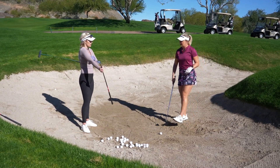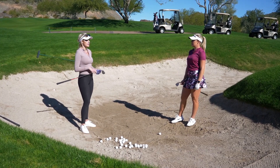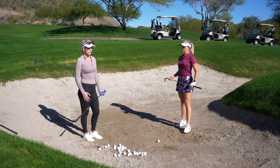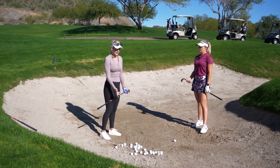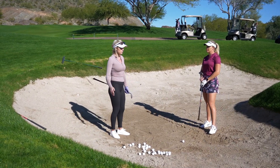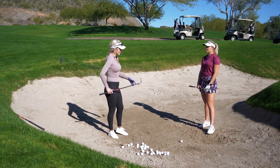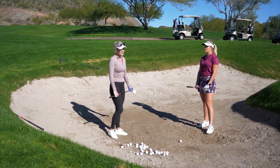I think the slicing technique is more of an outdated style. That's how most people were originally taught — it's how I was taught when I was younger. Then I was introduced to a more square stance, open face, with that throwing technique, and that really worked for me. It's less scary too, because when you're crossing it, you feel like you might hit it on the toe, catch the hosel, or it's just inconsistent.